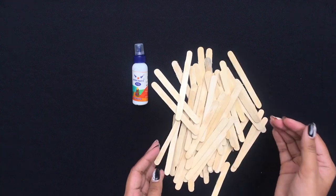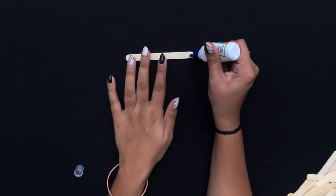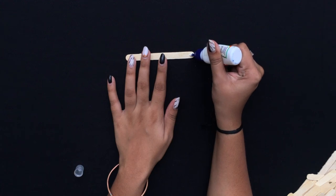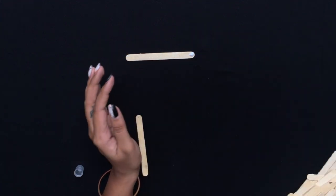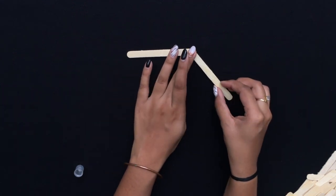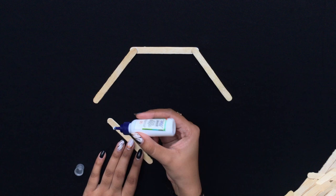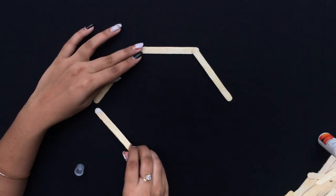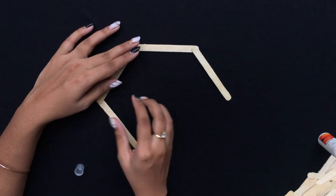For this one you will need some glue and some popsicle sticks. Start by placing the first stick flat on the table and put some glue over it — a drop of it should be enough. We are making a hexagon shape here. The second and third stick will go over the first one, and the fourth and fifth stick will go under the second and third stick.